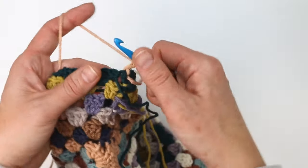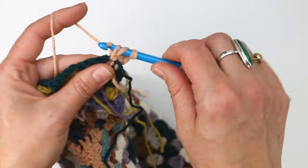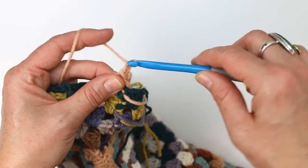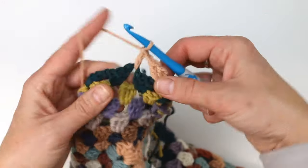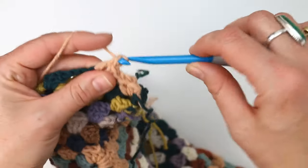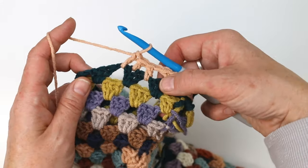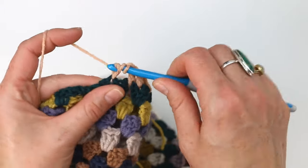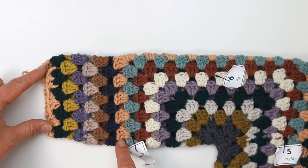I've got my even rounds done, my yarn is attached, and I'm going to work my first cluster here. I've got that chain three as my first double crochet, two more double crochets, and we're just going to go ahead and work our first decrease right away to place it toward the top of the sleeve. Just like before, when we decrease we're going to double crochet in the first chain one space, then double crochet in the middle double crochet of the next cluster, and then double crochet in the next chain one space. Again, instead of working two separate clusters, I've placed one cluster spread out over two spaces, decreasing the number of clusters in this round by one. I'm going to continue working a double crochet cluster and a chain one space the rest of the way around. As you can see, my sleeve is already starting to taper a bit.